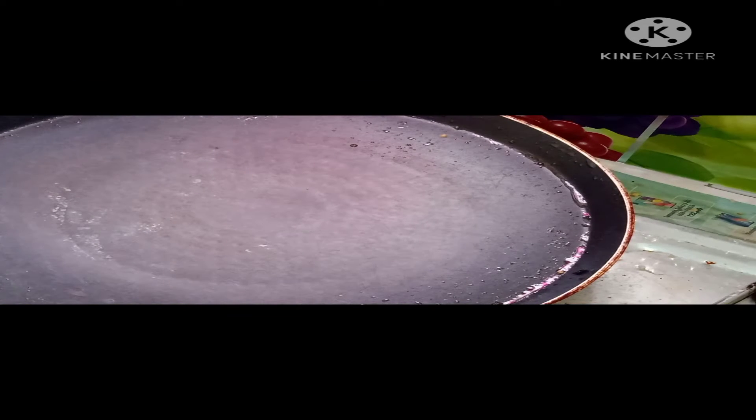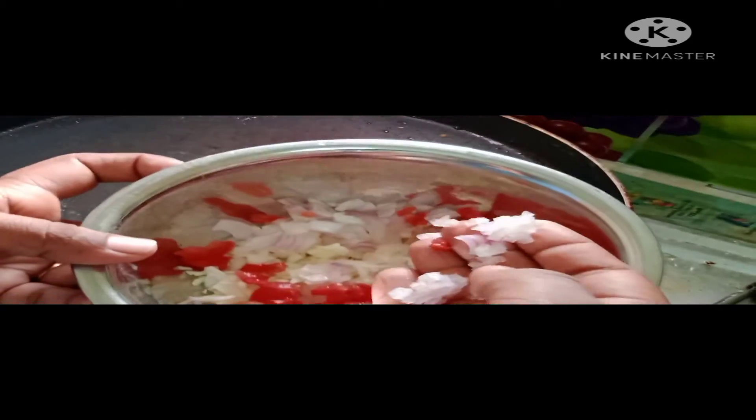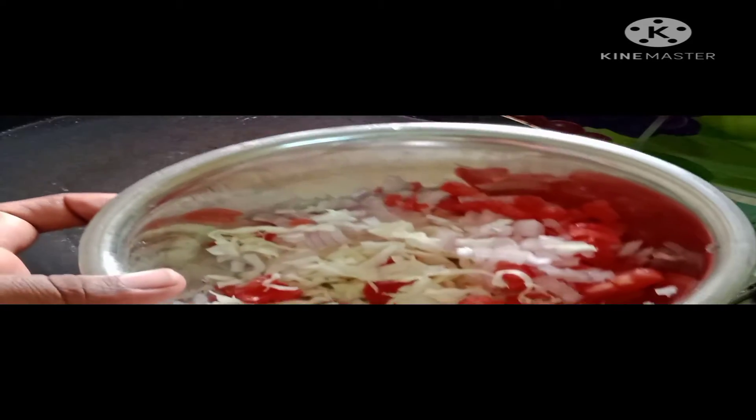Now, I'm going to add a main ingredient in wheat — dosa flour. Cabbage, tomato and onion. Remove the seeds and chop them.